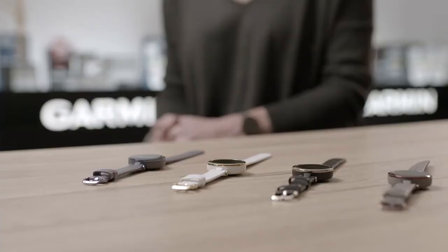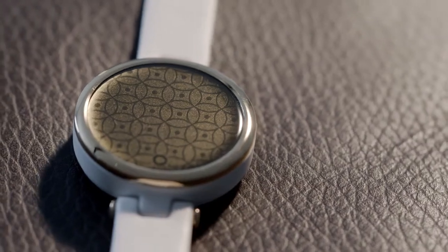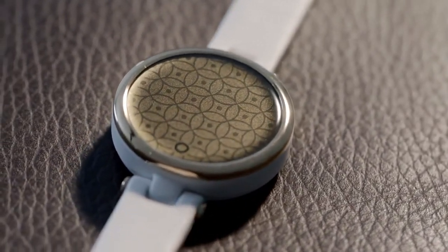In my time at Garmin, we've created many watches for women. This is one of the first times we've really crafted that story fully from the start of the process. Women want to wear something that looks fantastic on their wrist and makes them feel good — Lilly is absolutely that. It has all the features you would want from a smartwatch, but in a really small device that looks fantastic on your wrist and works with every outfit. Lilly is the small smartwatch women have been waiting for.